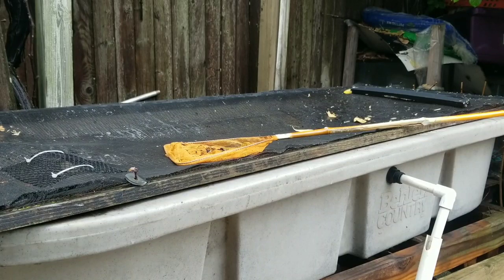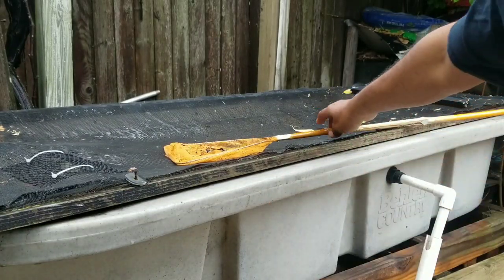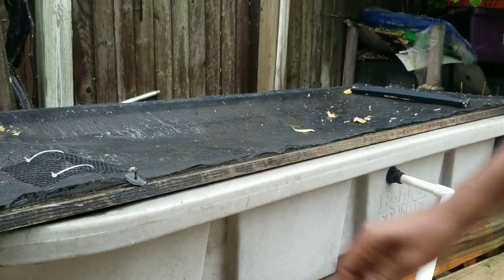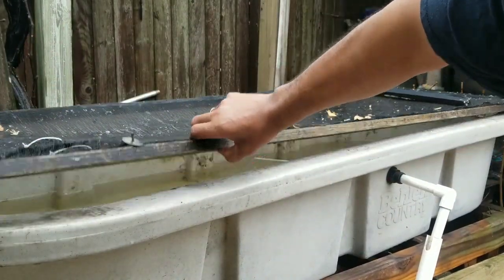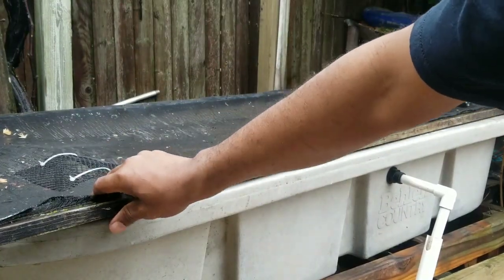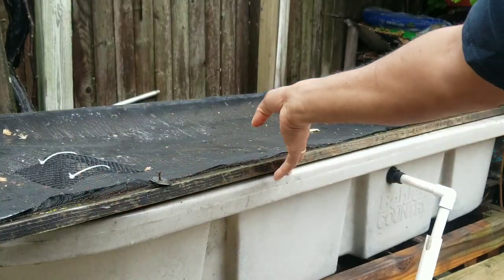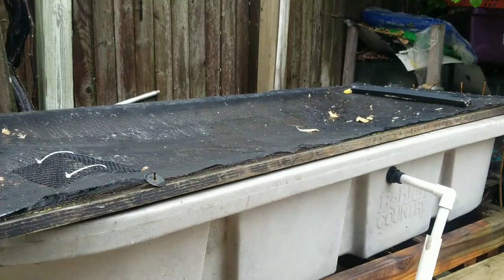There are a few things I'm gonna have to do because first and foremost, this little screen cover I have made is getting really beat up. I think it's about three years old now, it's been exposed to the elements. I get a lot of cats back here, birds dance and sing on it, and it's a little flimsy, so I know I'll be doing that.